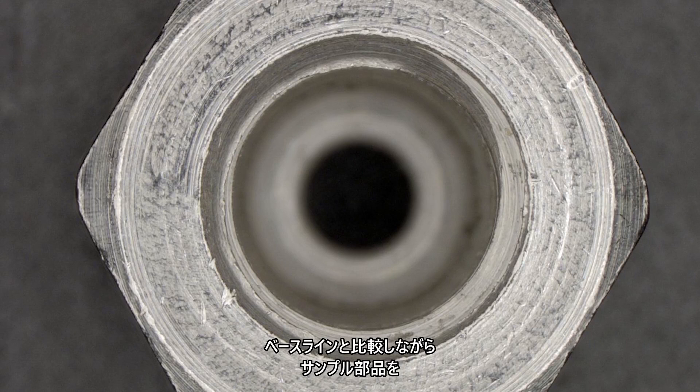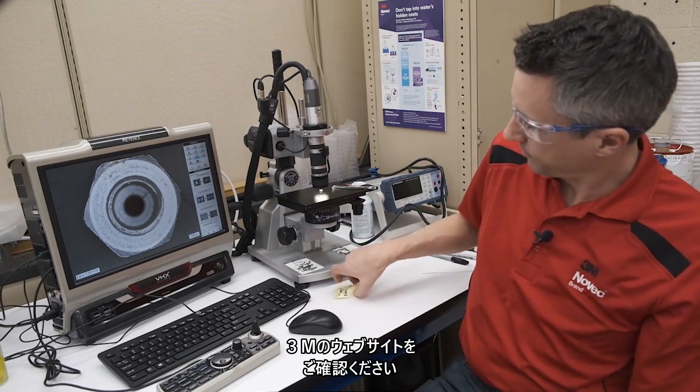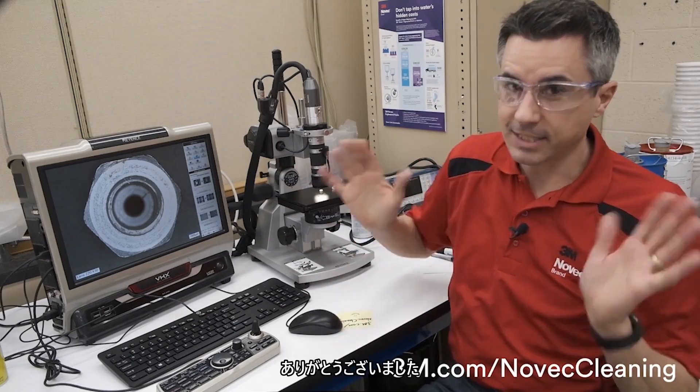Checking sample parts with a detailed visual inspection compared against a baseline is an easy way to confirm if the part is clean. If you have any questions or would like to talk with us about any cleaning trials for your process, give us a call or send us a message on our website, 3M.com/NovecCleaning. See you later.